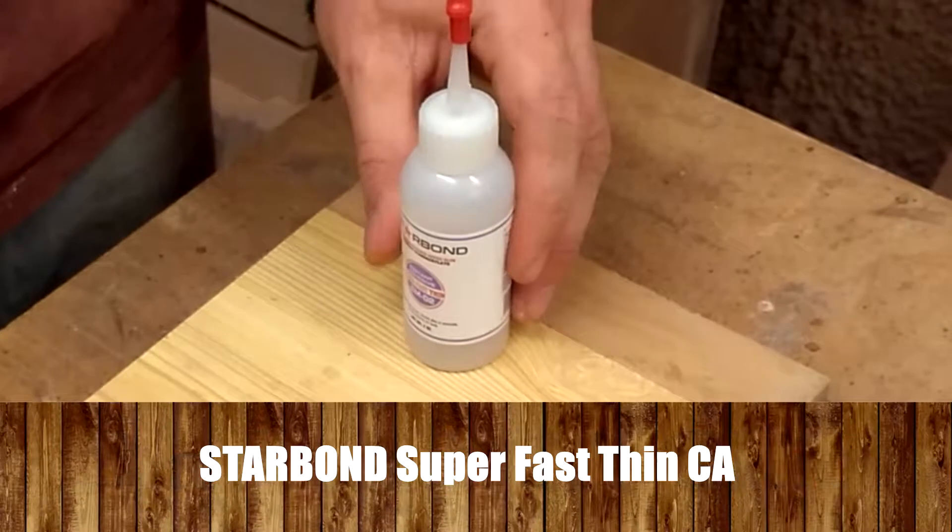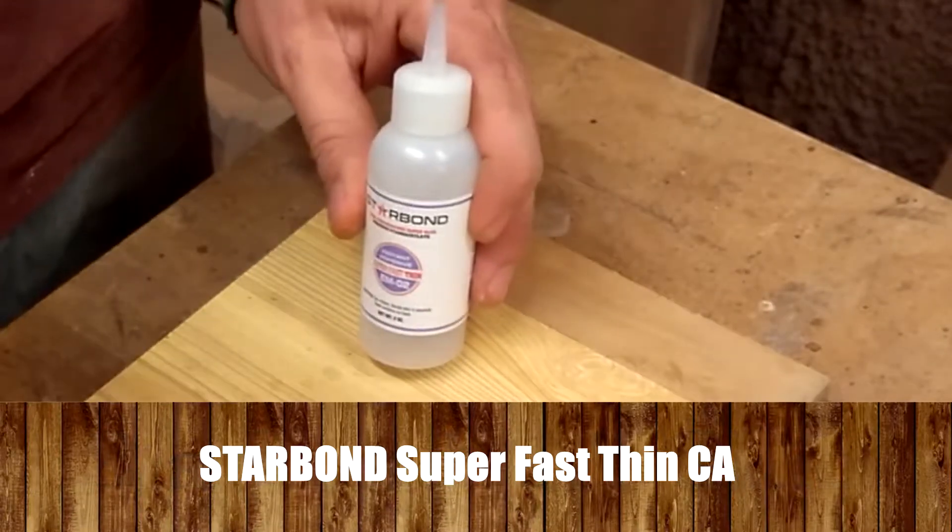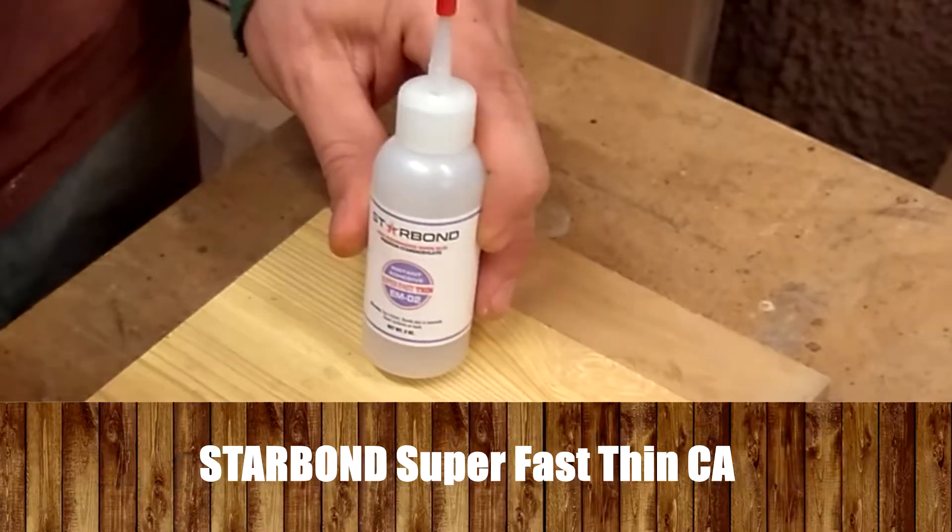Let me show you another really cool feature of this glue. It is so thin and so perfect that it permeates even into the smallest and thinnest crevices in your workpieces.